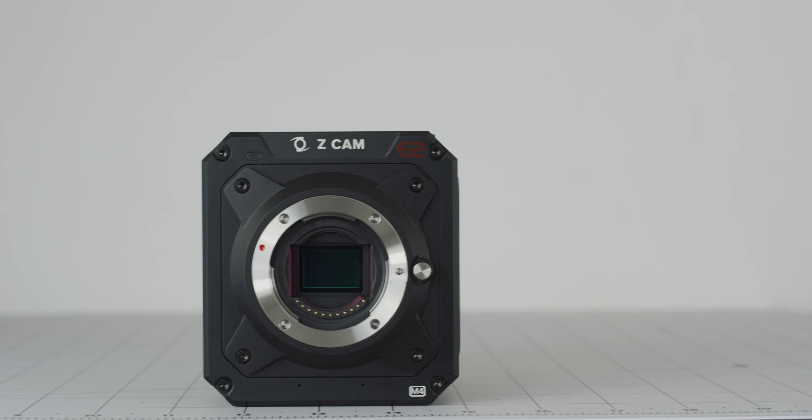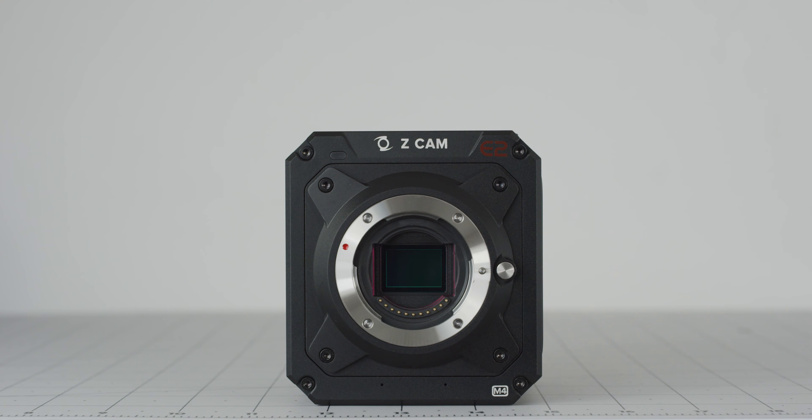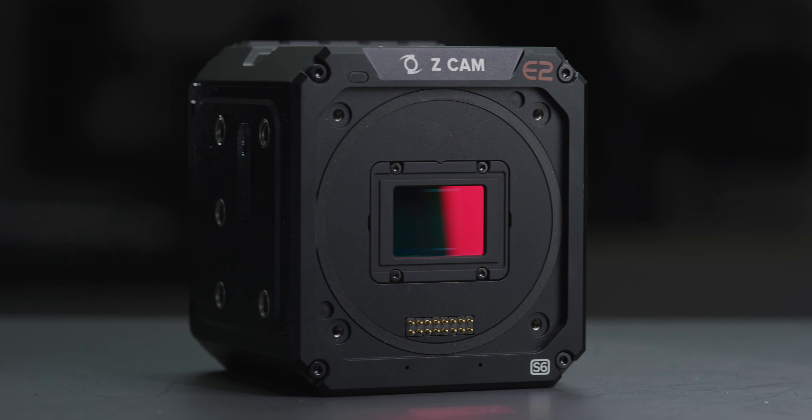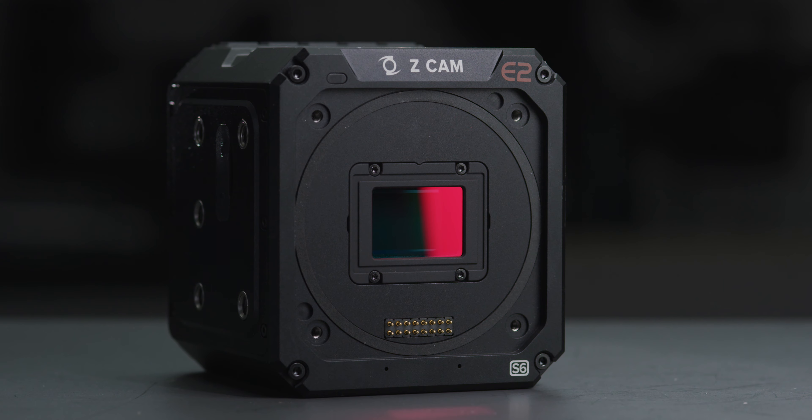With the M4 you are getting an incredibly fully featured camera and the turbo mount gets you closer to that full frame look by getting you wider field of views at longer focal lengths. The S6 takes that a step further by taking its super 35 crop factor to pretty much that of full frame.